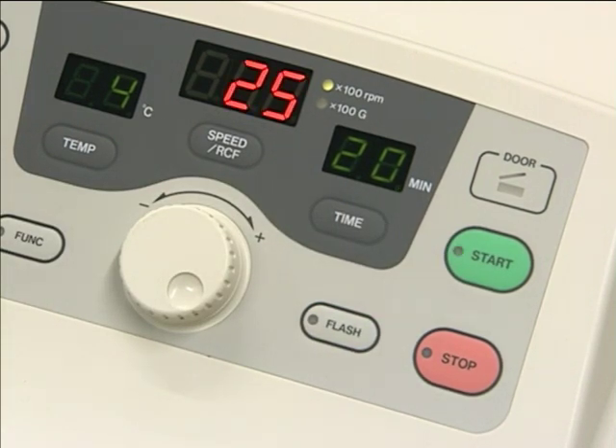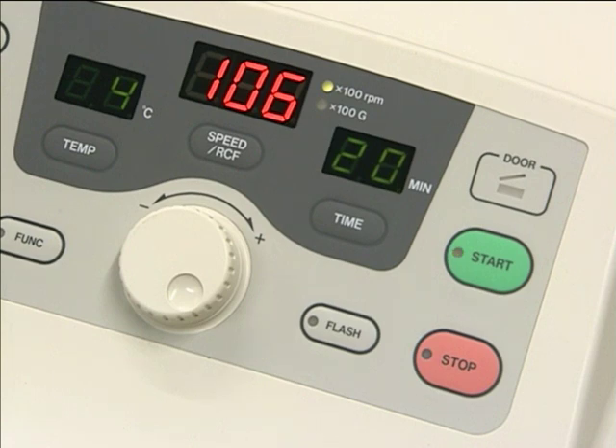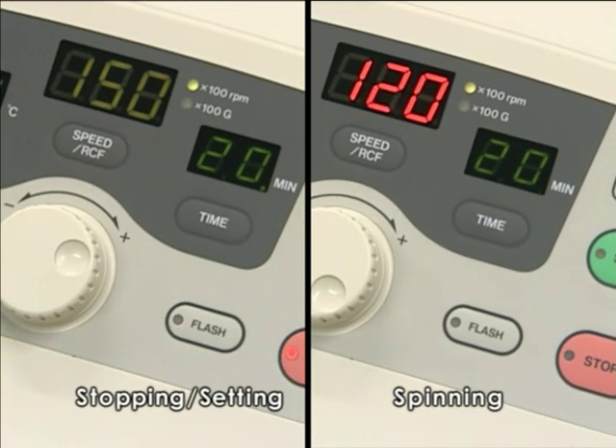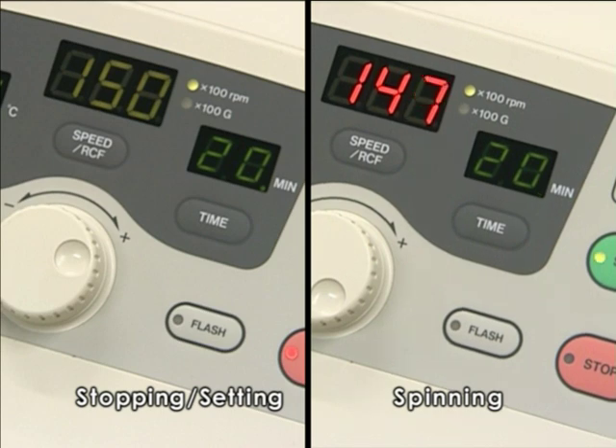It spins very quietly. This centrifuge is also equipped with convenient functions such as a memory function to store necessary protocols for your routine work, as well as a flash spin-down function. We have also adopted a highly visible dual-color LED display capable of being easily monitored for the operation status of the centrifuge at a distance.